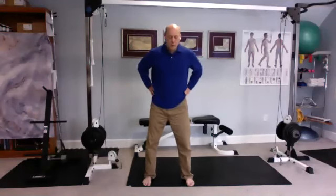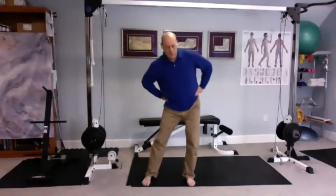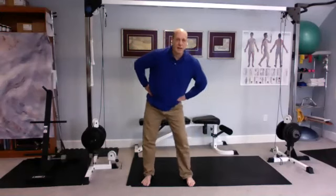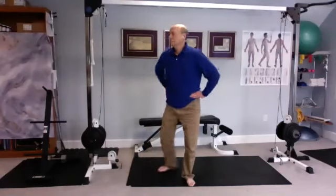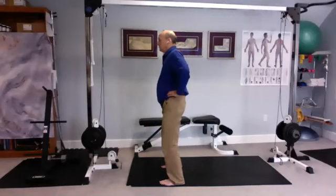Put your fingers forward, your thumbs back, just right up on your hips and turn nice big hip circles. Push your hips back, then to the side, then forward, then the opposite side. Try to do it all out of the waist and hips, so the head hardly moves at all. It's not really a weight shift in the legs — it's all out of the hips and the waist if you can.